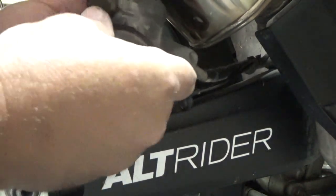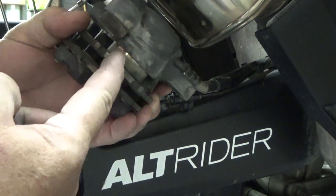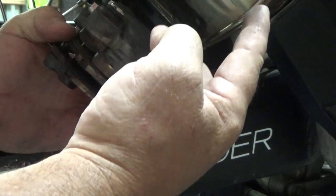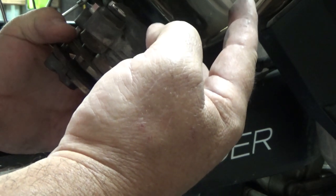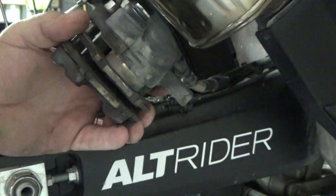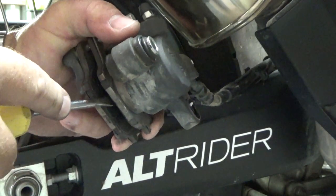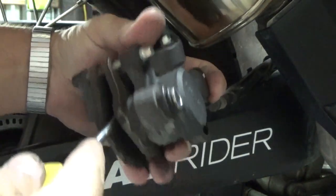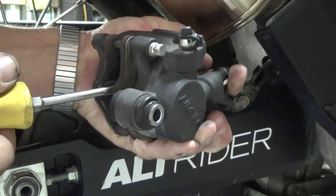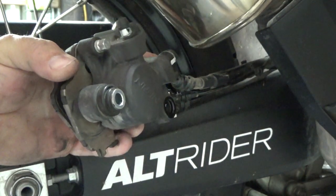Now I'll pry the pads apart, which will push this plunger back in here — pushing your brake fluid back up the brake line into your reservoir. That's why you want to empty the brake fluid out of your reservoir, so it doesn't run over and spill onto your paint. I'll take this screwdriver between the two pads, hold the caliper firmly, and push it back all the way until it stops. Then there will be plenty of room to put my new pads on.